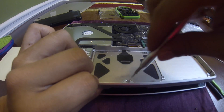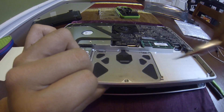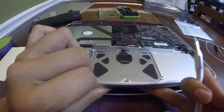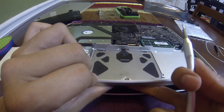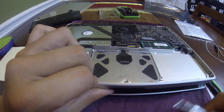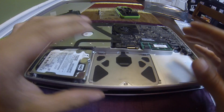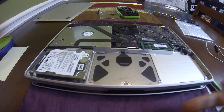Tighten it even more and it doesn't click at all. So you just adjust it to a click you can live with — not too loose, not too tight. I adjusted it so it could click, tested it, and it clicked fine.